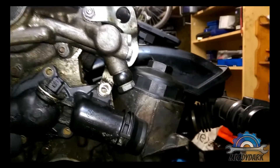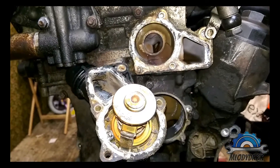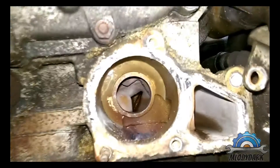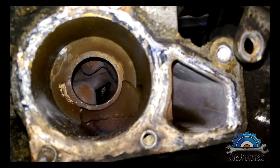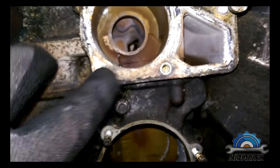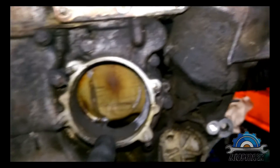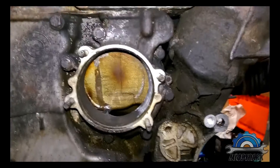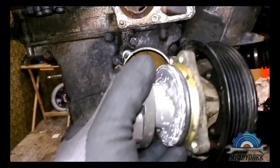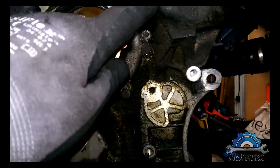The thermostat — as you can see I removed that in the previous video. You can see how terrible it is; you can see inside corrosion because of water instead of proper coolant. That's the place where the water pump is — the water pump is also looking not very nice.